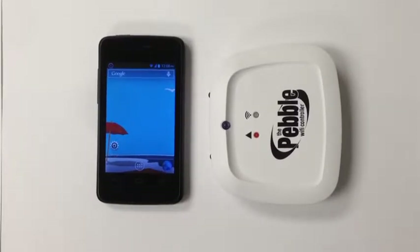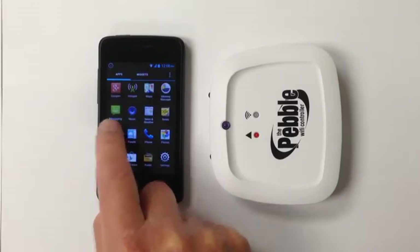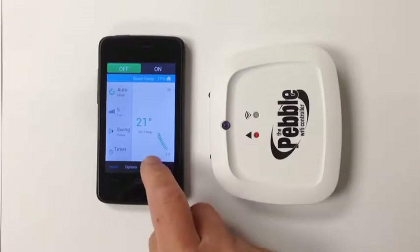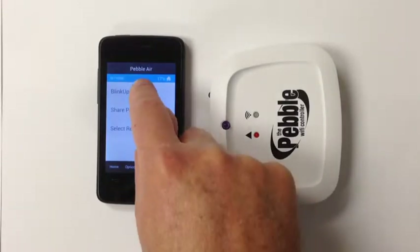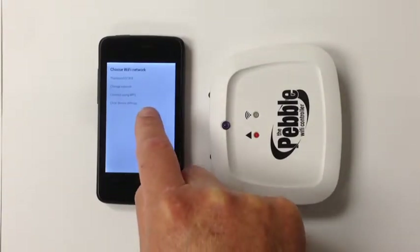Download the Pebble Air app from either the App Store or the Google Play Store and install it on your smartphone, then select the app Pebble Air and you'll be presented with the following screen. Tap Settings, tap Blink Up Pebble, and choose your home Wi-Fi network from the list.